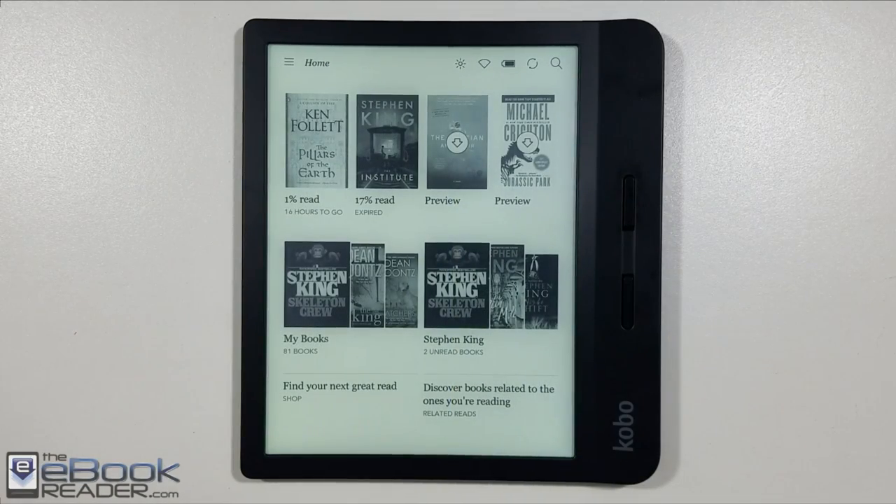Aside from that, I do enjoy reading on the device. I find it comfortable to hold with the buttons on the side. I like the fact that Kobo is releasing more models with buttons — they used to only have touchscreen-only models.